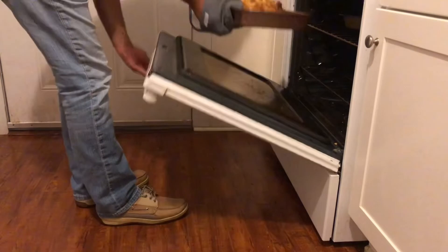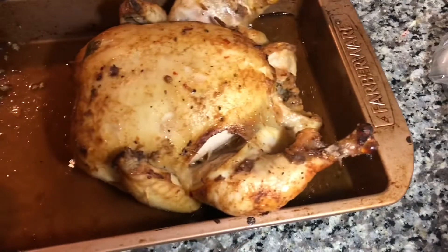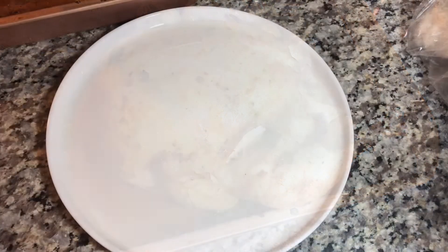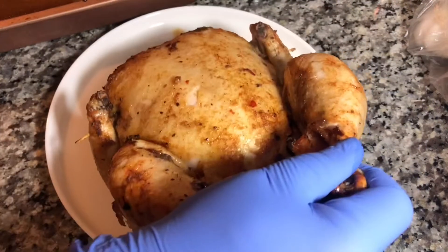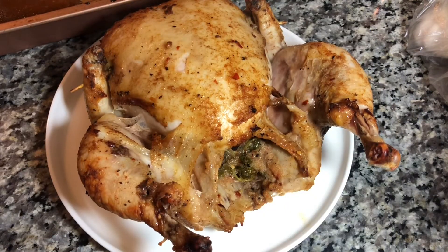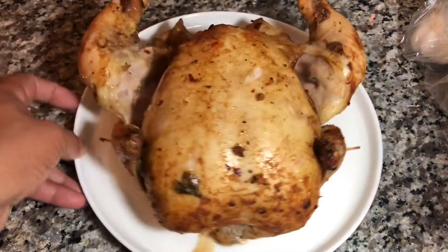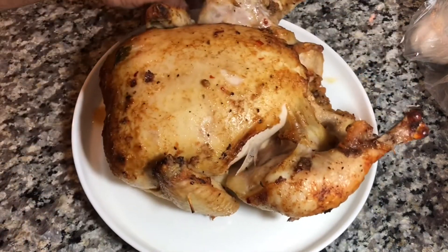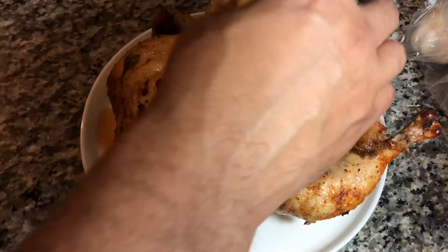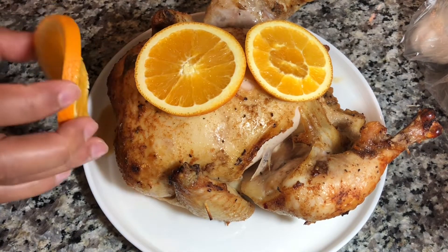After one hour and a half, bring your chicken out of the oven. This is how it looks — all the juices and goodies are still there. For a good presentation, place it on a plate and add some orange slices; they don't have to be sour, sweet oranges work just for decoration.